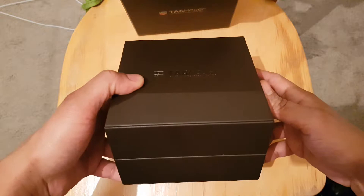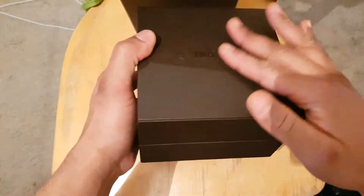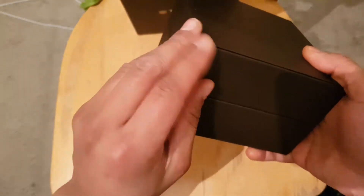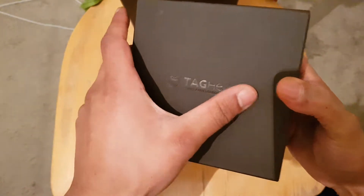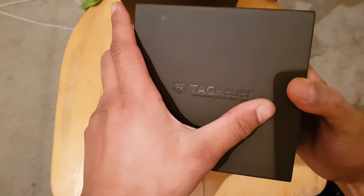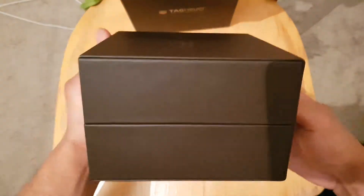So let's look at this watch. The box itself feels like leather, but I'm sure it's not real — actually for this price it could be real. It feels really nice, coated to the touch, and it's got the TAG branding engraved into the box. Other than that the box is just plain.